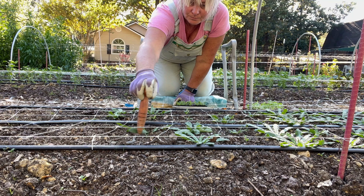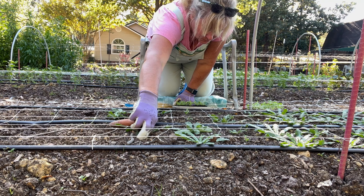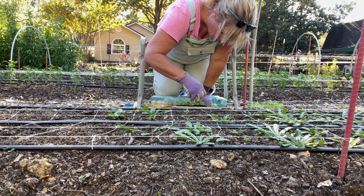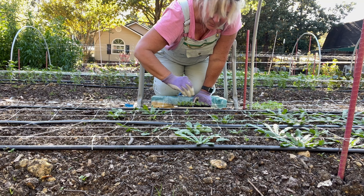This was started August 26th — this is the rudbeckia. It grows really slowly. The other seed started August 26th, the snapdragons, I've already planted out in the garden. But the rudbeckia grows really slowly. And then we've got some scabiosa.